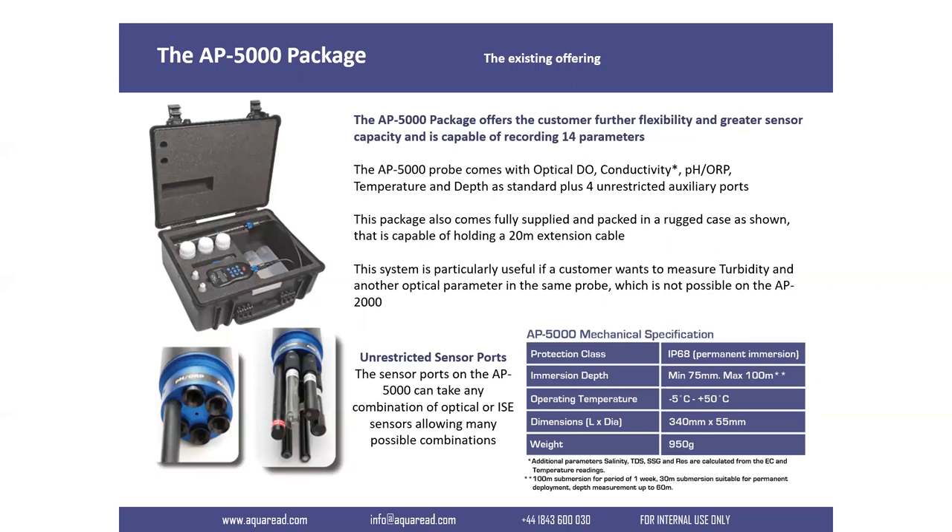Before talking about the new products, it's important to explain why we introduced them. Our existing probe, the AP5000, can monitor 14 parameters at once and you can install four additional sensors — the ion-selective and optical sensor types shown in the previous slide. For long-term monitoring, our only option for some time had been the AP7000, which had a wiper fitted, but we didn't have a probe with a wiper further down the range at a more cost-effective price point.